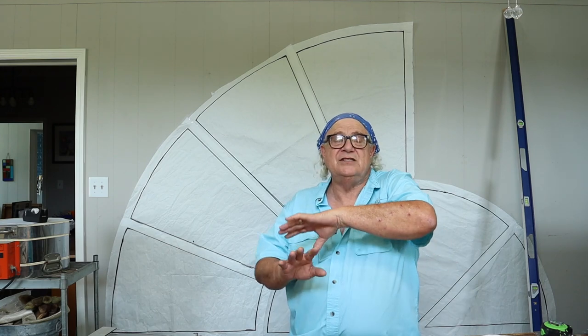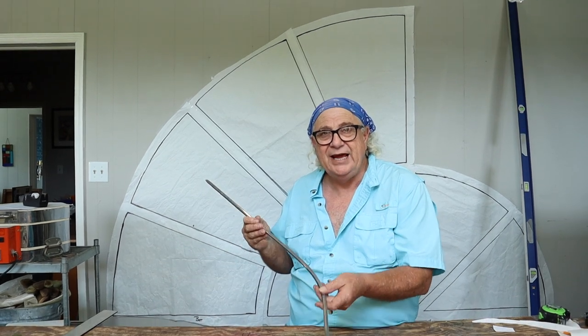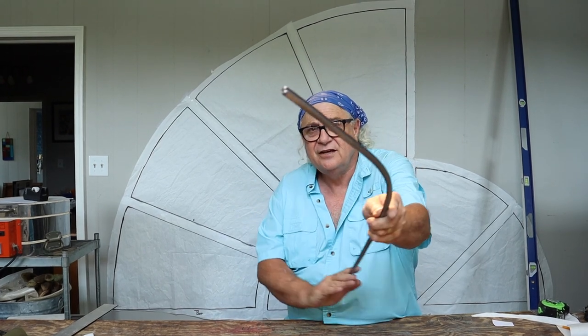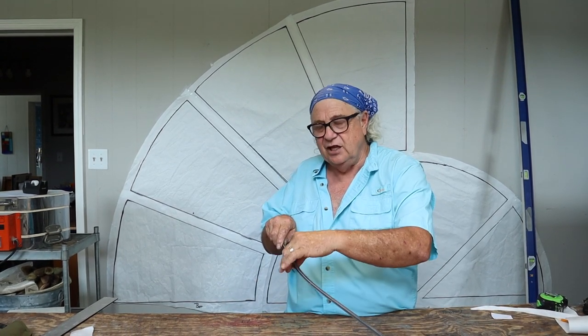We're putting in what we want to see as far as tree limbs go, but also in this window we're going to be using several different profiles of lead. Take a look at this — this is a 3/8 round lead, and what it does is it makes perfect small oak tree branches. So we don't have to try to cut a narrow piece of glass and close it up with lead on each side. We can change profiles of our cane and give it an actually better look than we could cutting narrow pieces of glass that are going to break anyway. Use different profiles to create different looks and dimension within your stained glass projects.